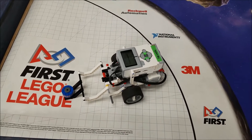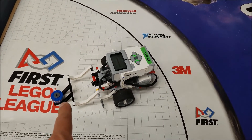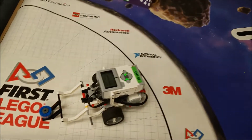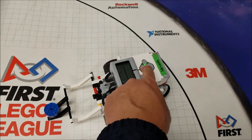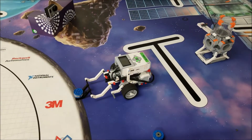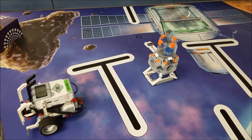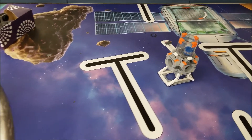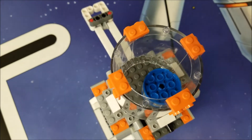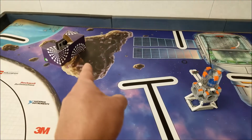All right, everybody. Here we go. Secret mission number one — the research — the water core sample into the airlock chamber. Here we go. Oh yeah, check that out. Water core sample into the airlock chamber. Let's go ahead and see that on the GoPro angle.